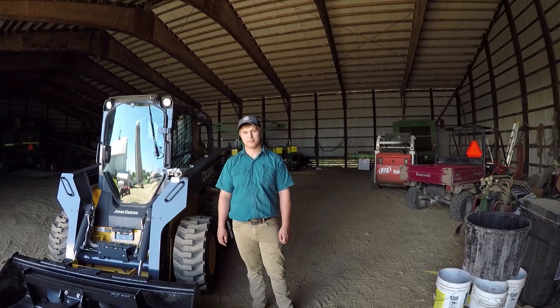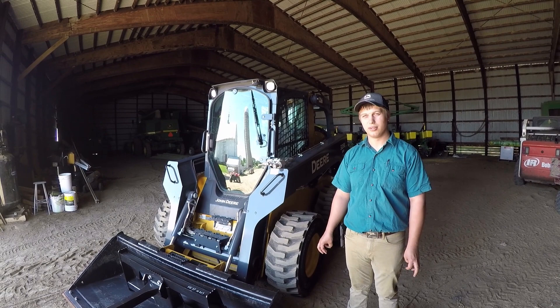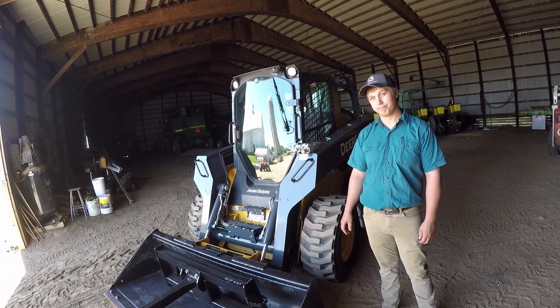Hey everybody, it's Ryan. I am standing in the machine shed and I have Alex from Sloan Implement and a 326E standing right next to him. How many horsepower is this, Alex? This is a 74 horse machine. It has a 2750 pound lift capacity, and the current lift capacity on our Bobcats is somewhere around 1850 — Travis and I were debating that earlier.